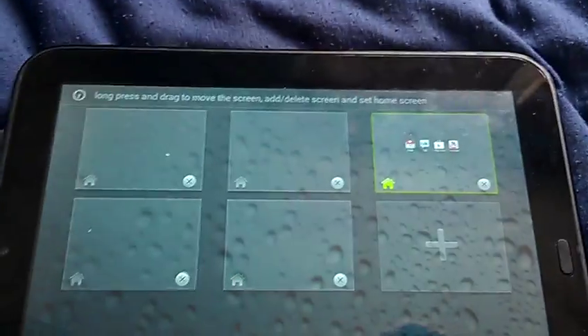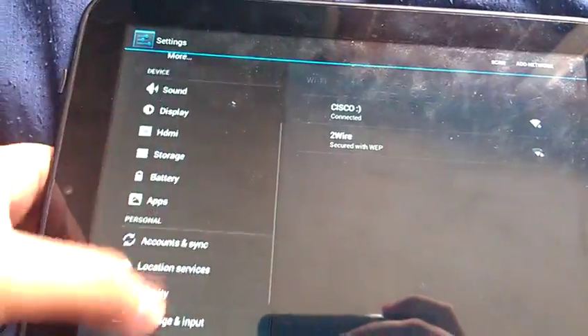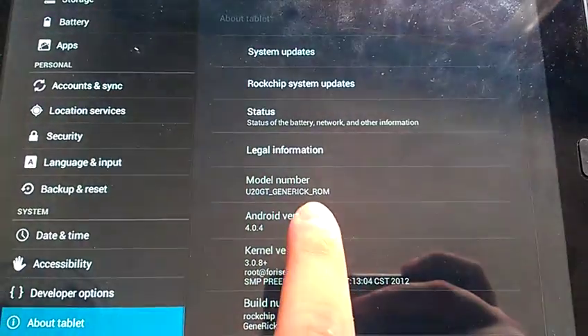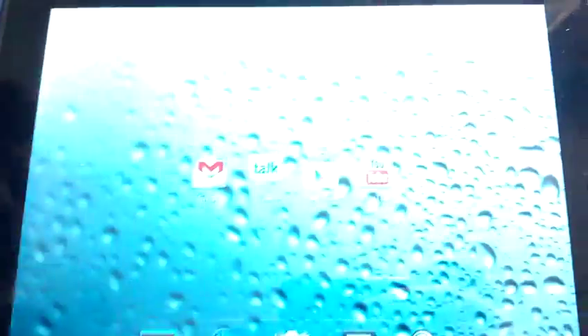Right now I'm using my custom generic ROM — let me show you, it's my generic ROM, v1. Now let's install the Rock X.